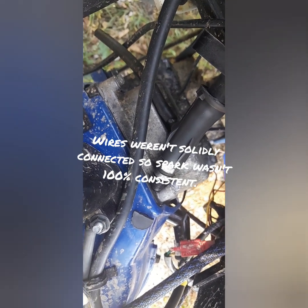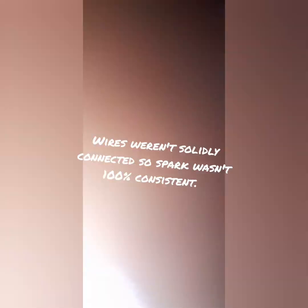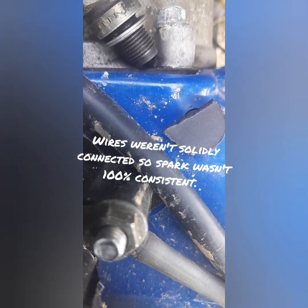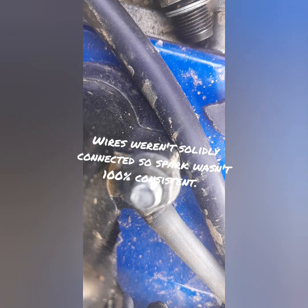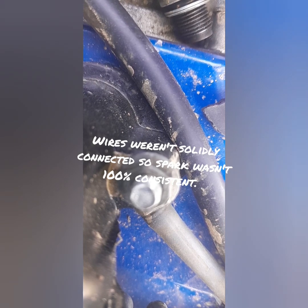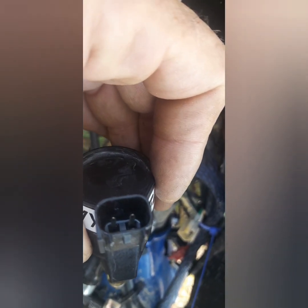Of course everybody wants to see it spark. This is a point where I really need a cameraman because I'm going to have to do this no-handed. I'd say it works, boys and girls! That was just with stock wires — I just kind of pushed them over the pins. I intend to go to the store and find some connectors that will fit those pins better, but for now and for testing purposes it worked just fine.